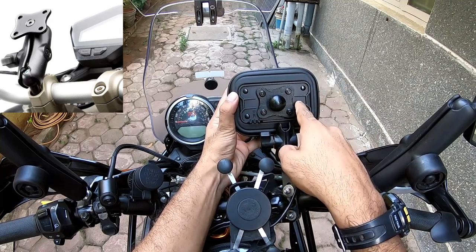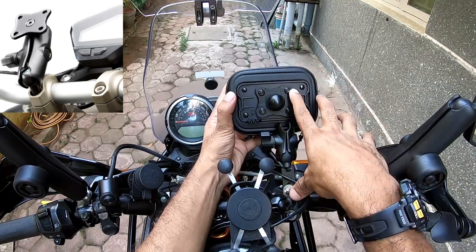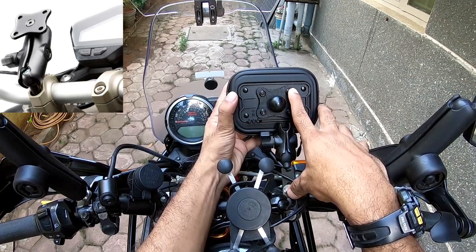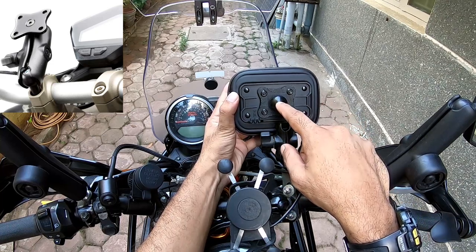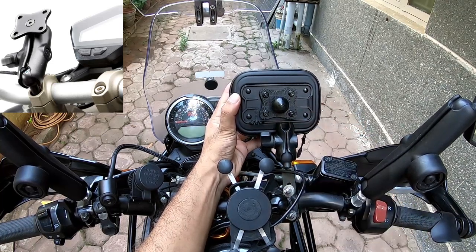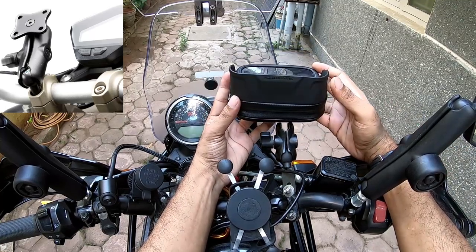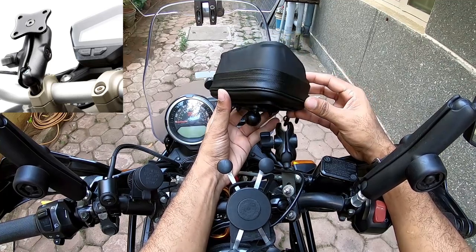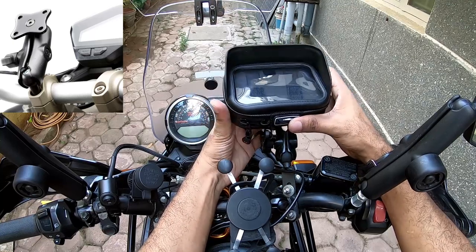...that entire setup costs about 5000 Indian rupees, and clubbed with this case it would make it 7500 rupees, which seemed a little too much for me, especially when you're a little low on cash.